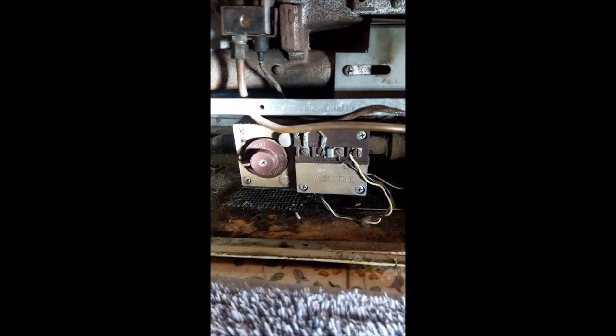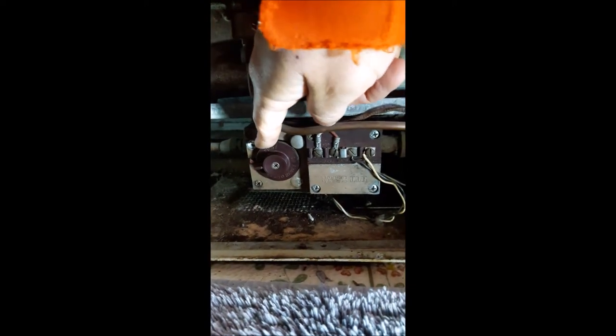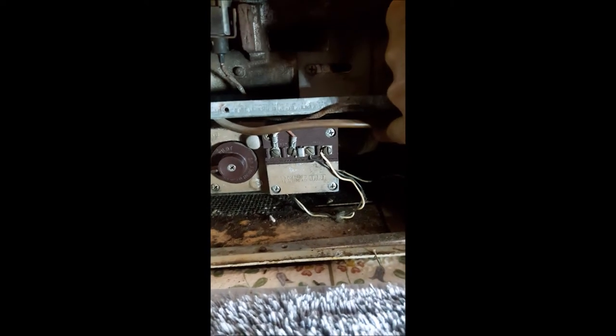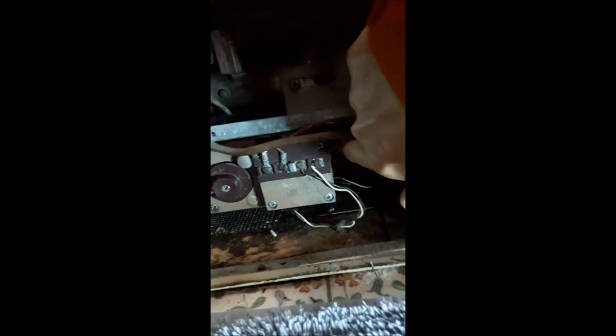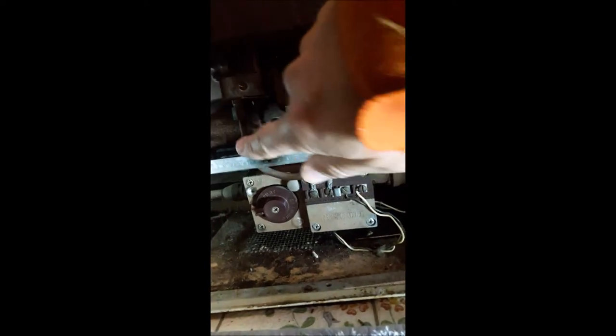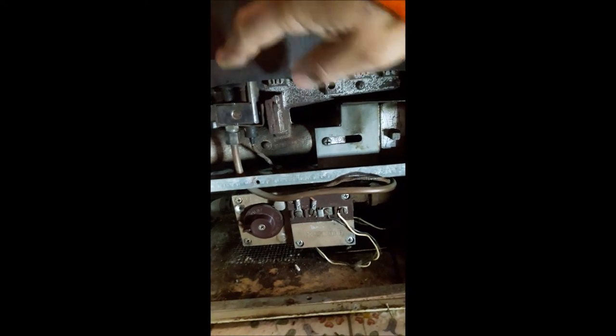Coleman made the furnace, but with many of these things somebody else makes another part of it — ITT Controls made this control board here. I'd better turn a light on so we can see what we're talking about. Anyway, the gas comes in here, goes into the control, and then there's a big gas line that goes out to the burners. The smaller gas line comes from the back of the control board and follows this around.